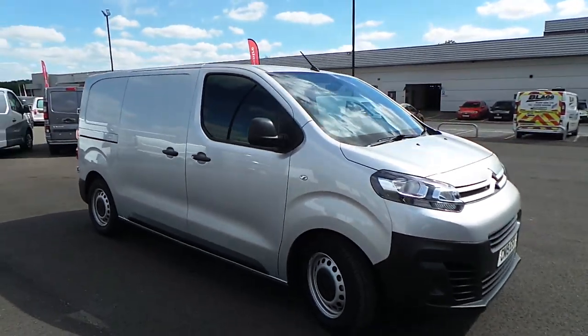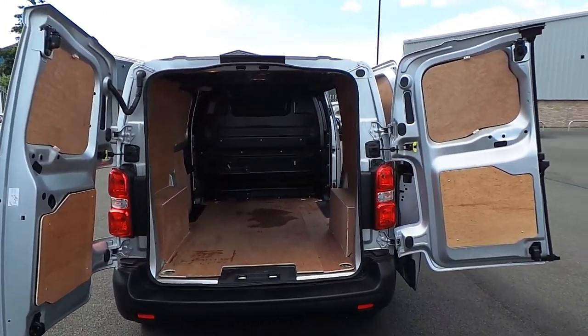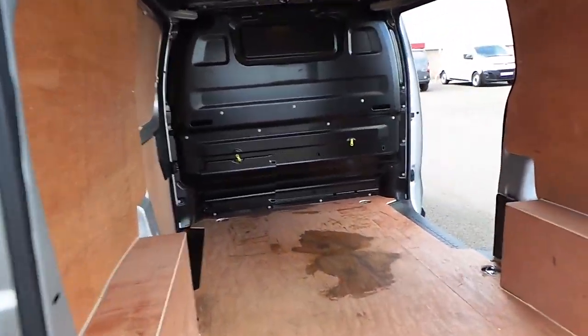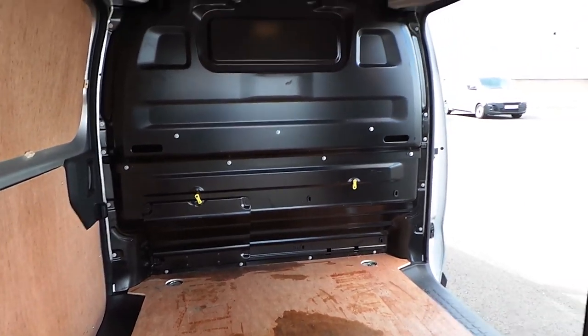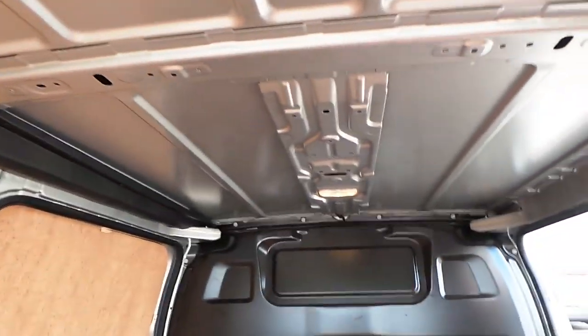Now you've seen right around the vehicle, let me show you into that rear loading space. With those rear doors, you've got two door opening options. You've got a full height solid bulkhead and a hatch down there in the bottom left for your through load capacity. Side loading doors also have lights on the inside as well.